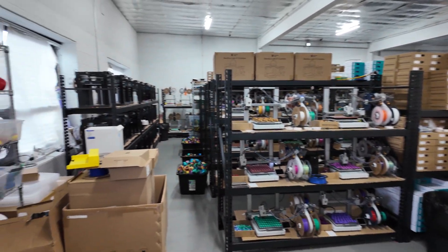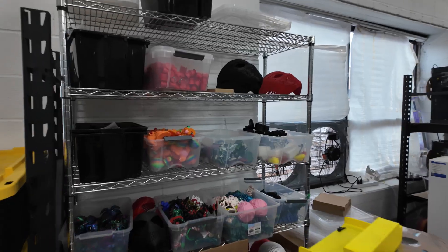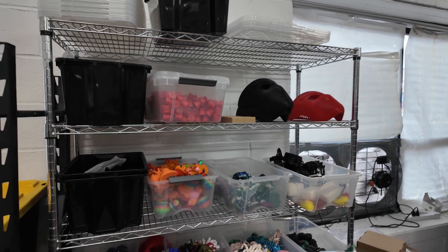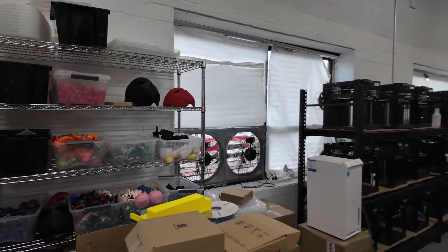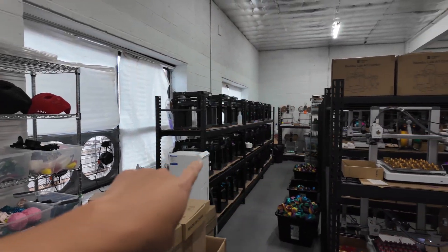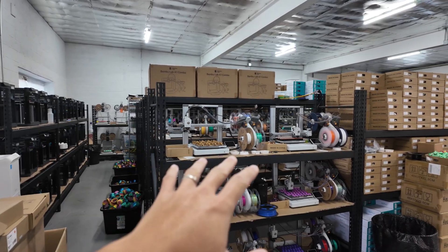Coming across straight to our left as we enter, these are just storage bins of product. This rack here is all product. This is our exhaust fan over here. Along the side here, these are all P1P printers. And then in the middle, these are all A1 combo printers.